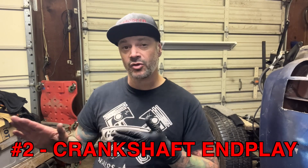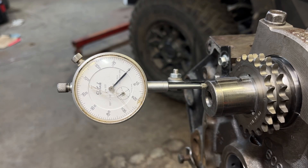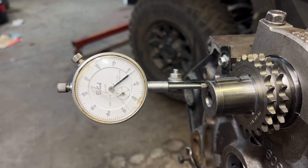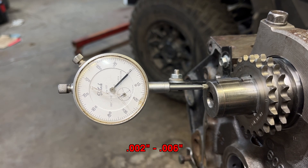Now the next thing to check on this crankshaft is the end play. Make sure it's pushed all the way to the back of the engine — use a dead blow hammer to tap it back. Set up a dial indicator on the snout of your crankshaft, zero it out, then gently pry forward and backward. The book calls for between two and six thousandths. I'm getting a reading of around three, which is within spec.